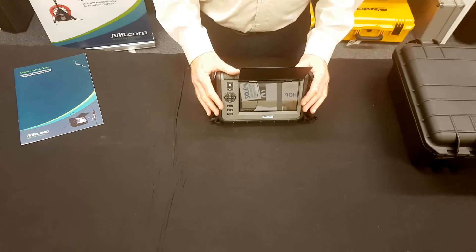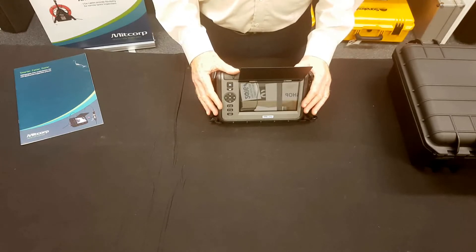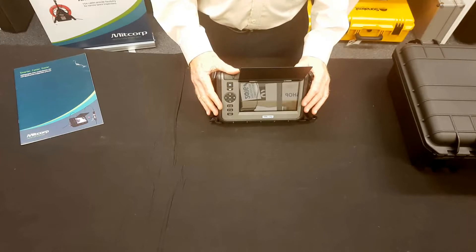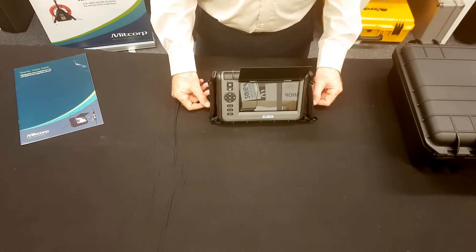The main feature of the F1000, apart from its very clear images, is that it has the largest range of probes available, including flexible, semi-rigid, articulating and dual camera types.